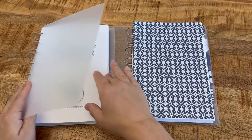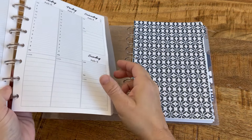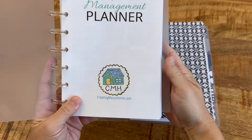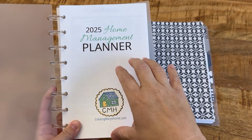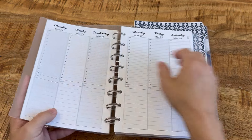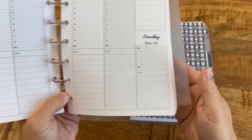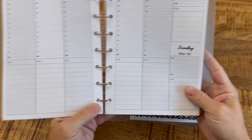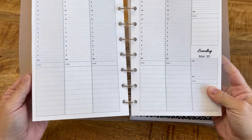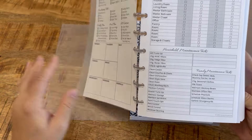I'm going to jump ahead just a little bit to show you the difference in the weekly planning sessions. This is the version where you select no HM prompts. HM just stands for home management, and when you don't select that, all other pages are the same except in these weekly planning views there are no prompts written. In the home management prompt version, I give you an idea of when to do cleaning tasks and laundry tasks. But everything else about the planner is the same — there's still the page where you can create your weekly routine and fill it in yourself.